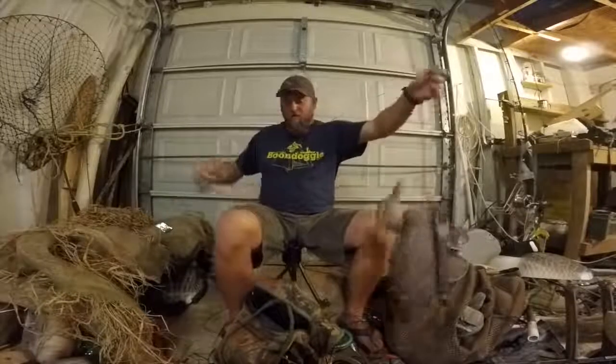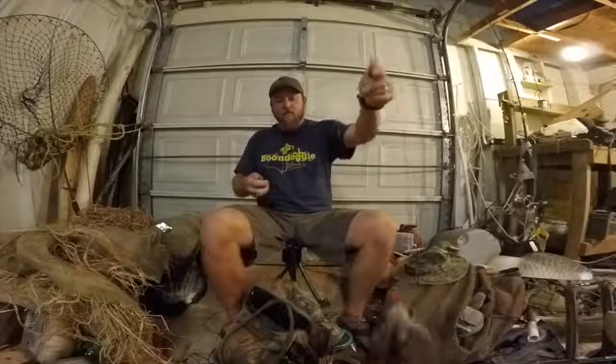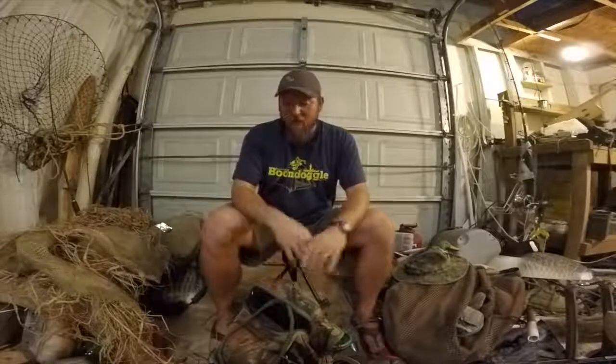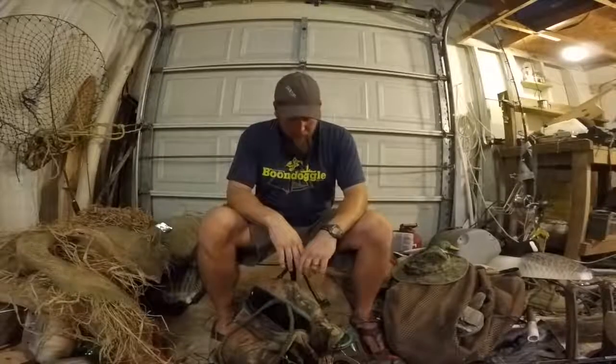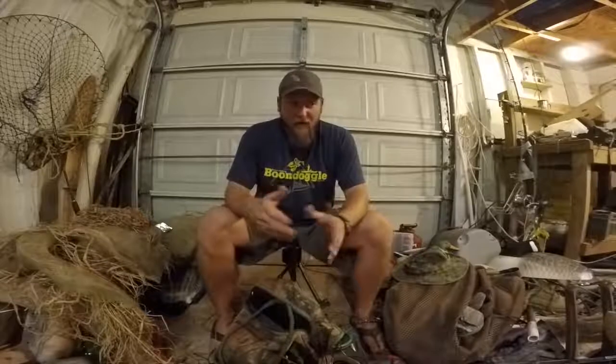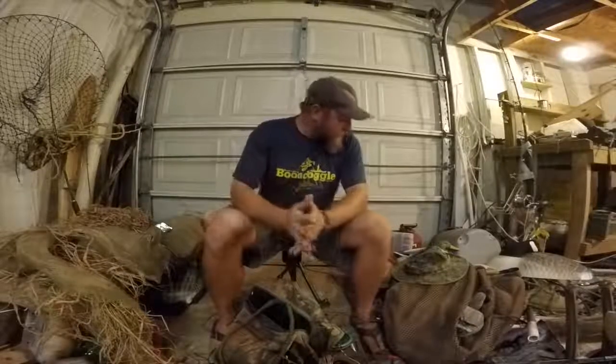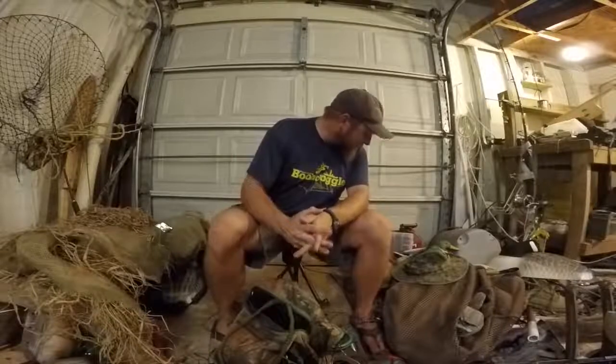When I'm pulling them in, a lot of times I'll just pull them up and stick them inside the kayak — all you see is a weight on the deck. I can fit up to two dozen plus mallards in my boat. That's why I love the Jackson boats. I keep everything pretty simple.